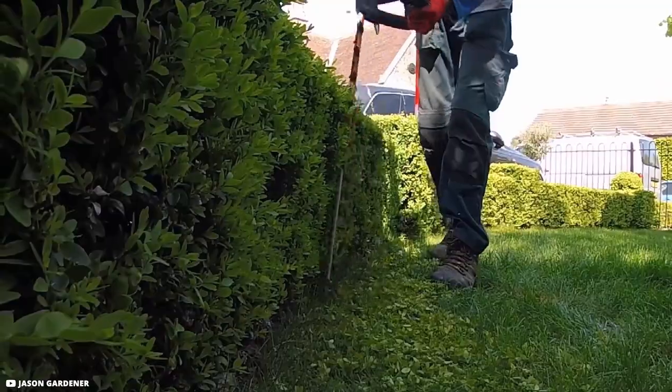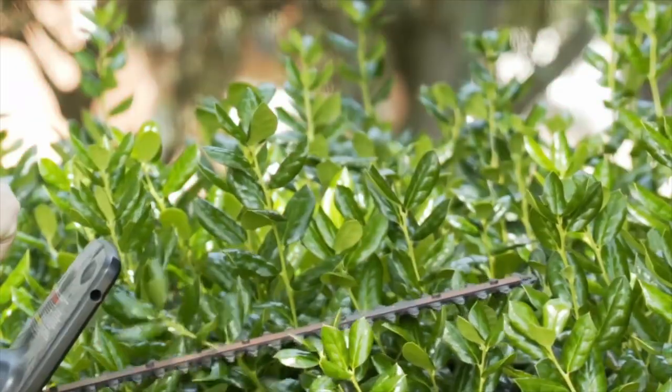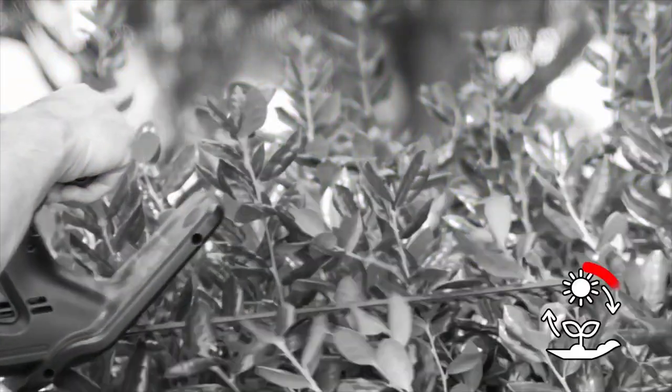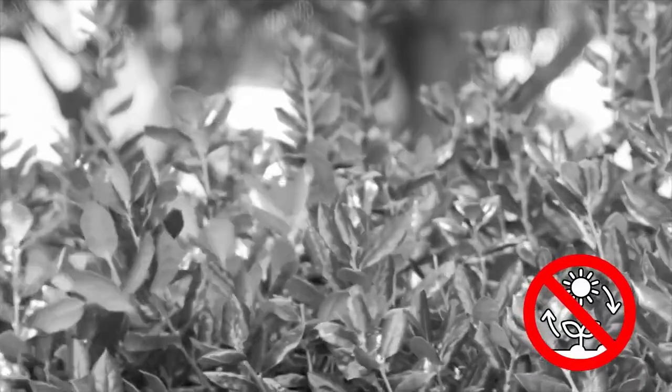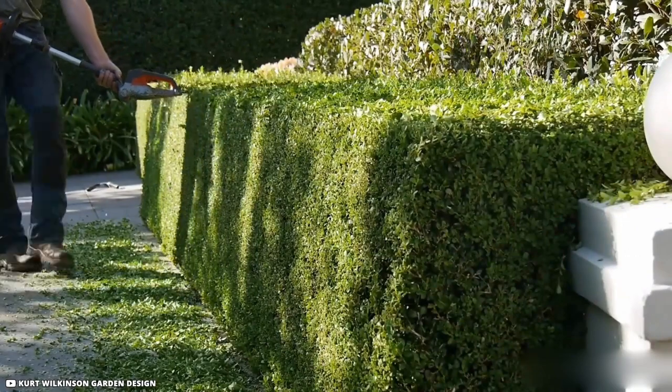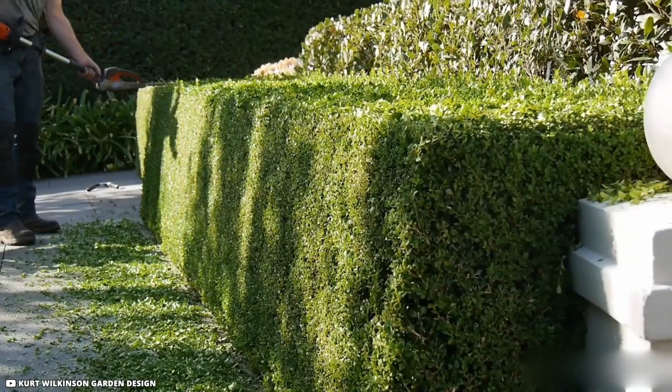Like in the instance of this thick wall of hedging. However, if the hedge is too severely pruned, it may lose its capacity to produce new leaves. Due to its inability to photosynthesize, this might cause areas on the plant to wither away. Due to this, experts like Kurt utilize a gliding technique to trim the hedge without damaging it beyond what can be repaired.